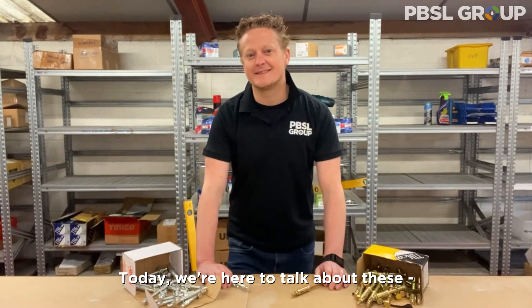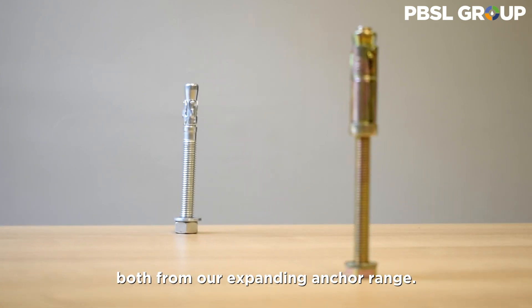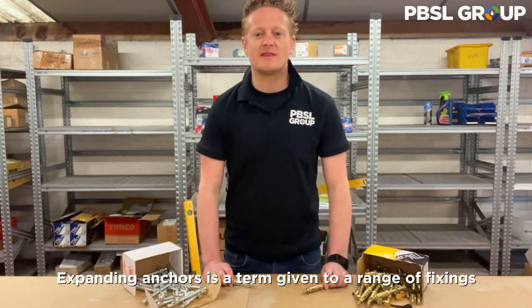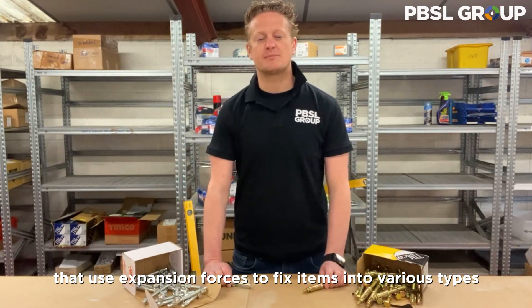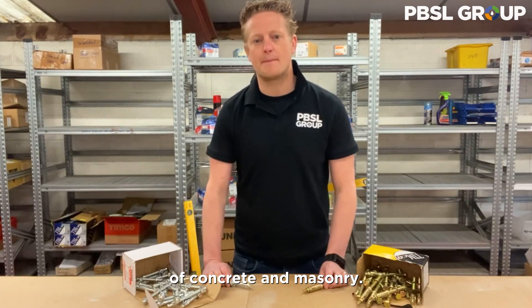Hi everyone and thanks for joining us. Today we're here to talk about shield anchors and through bolts, both from our expanding anchor range. Expanding anchors is a term given to a range of fixings that use expansion forces to fix items into various types of concrete and masonry.